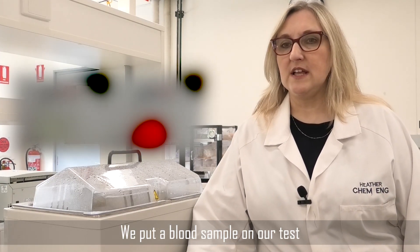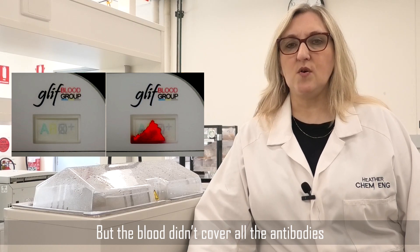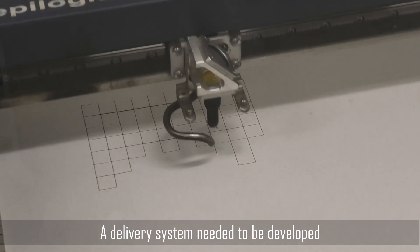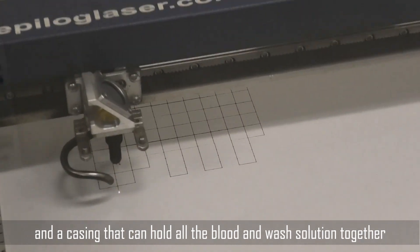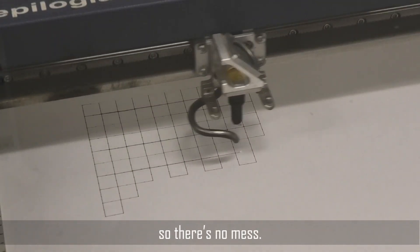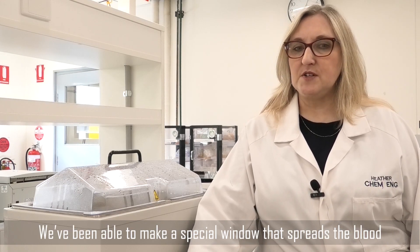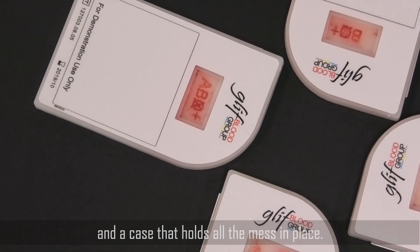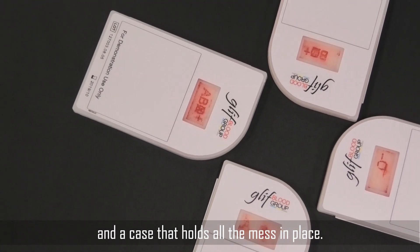We put a blood sample on our test, but the blood didn't cover all the antibodies. A delivery system needed to be developed — a casing that can hold all the blood and wash solution together so there's no mess. We've been able to make a special window that spreads the blood to all four corners, and a case that holds all the mess in place.